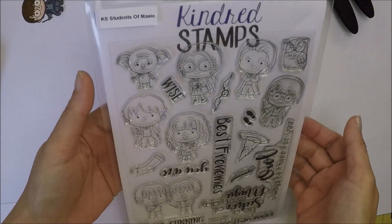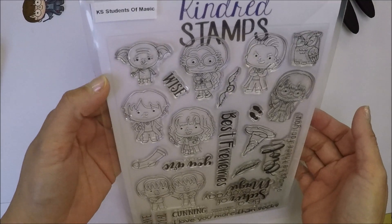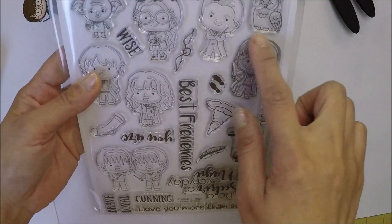Hi everyone, it's Intang Mayumi. I have a glow-in-the-dark card for you today. I hope you like it.